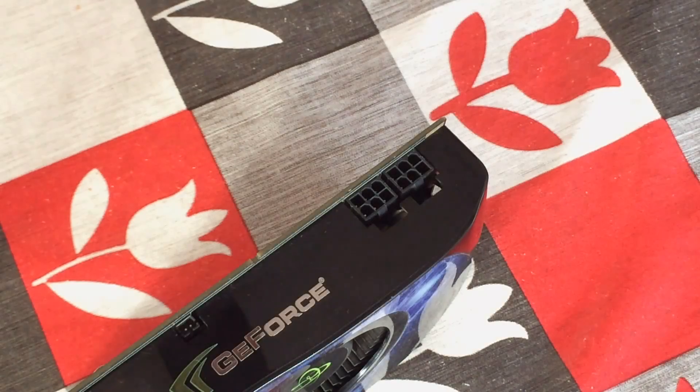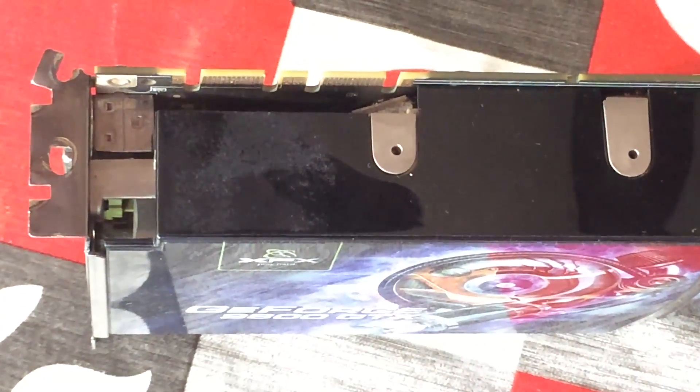Despite its need for two 6-pin connectors, it only requires a 450 watt PSU, so it isn't too power hungry. You could also SLI this thing three ways if you wanted.